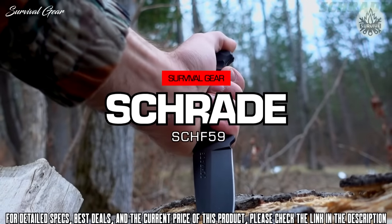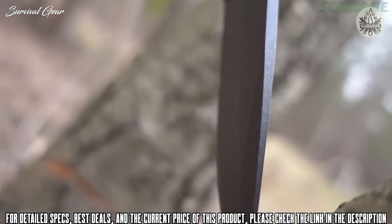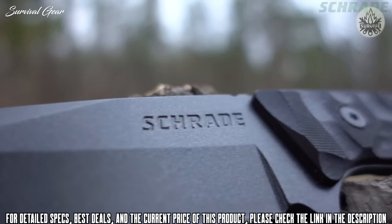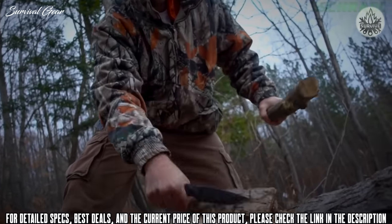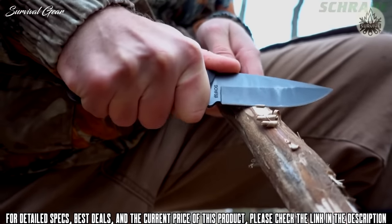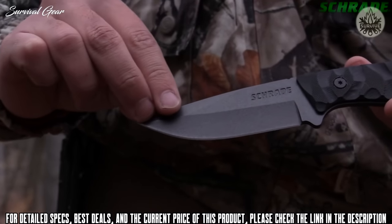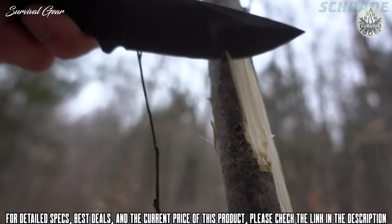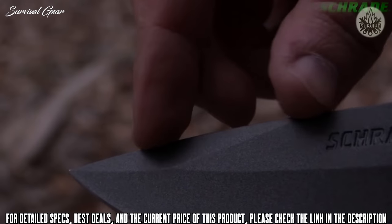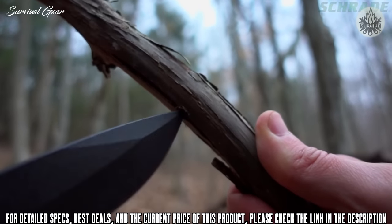This is the Schrade SCHF-59 Full-Tang Fixed Blade Knife. Built full-tang tough and forged from a single slab of 65mm high-carbon steel, the SCHF-59 is designed to take on the toughest bushcraft and camping chores. Whether batoning or making feather sticks, it boasts top-notch edge retention. Weighing just over 6 ounces, it features a 4-inch drop-point blade that is razor-sharp. A 2.5-inch topside false edge enhances penetration power when piercing or drilling, such as tapping trees for water.